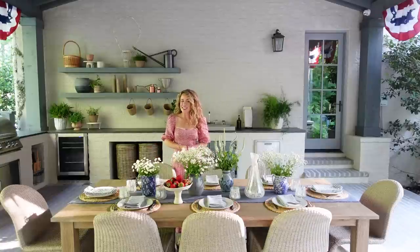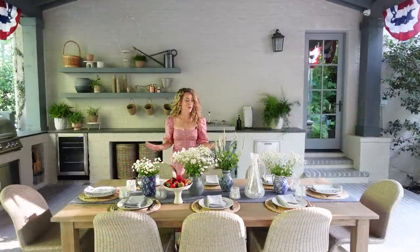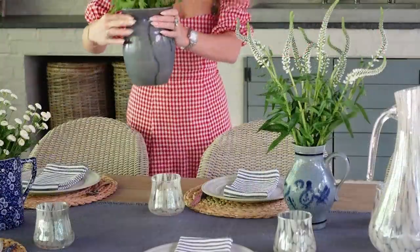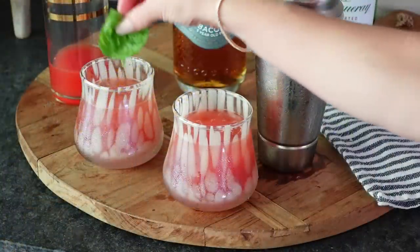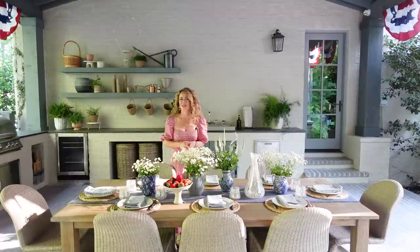Hello design lovers, I'm Ashley Childers and today we're getting ready to host a summer 4th of July party. I'm going to be sharing all of my tips on how to create a beautiful, timeless tablescape, also how to decorate in a gorgeous and classic way. I will share how to create beautiful, easy floral arrangements and also my very favorite 4th of July summer cocktail.